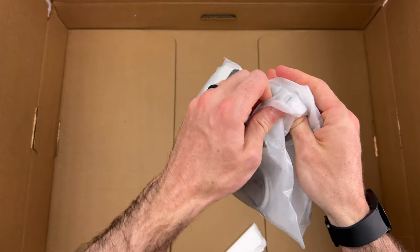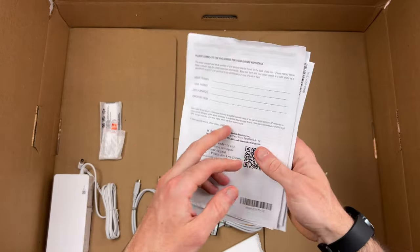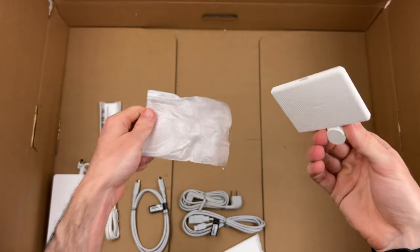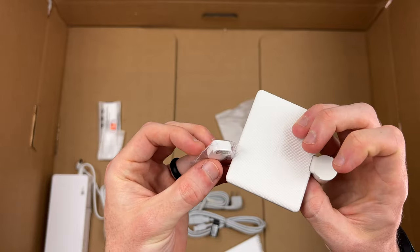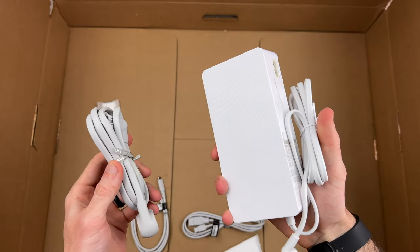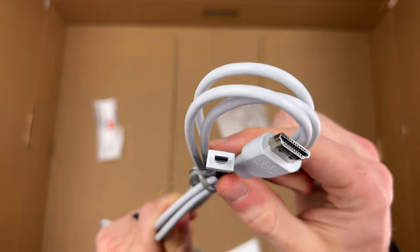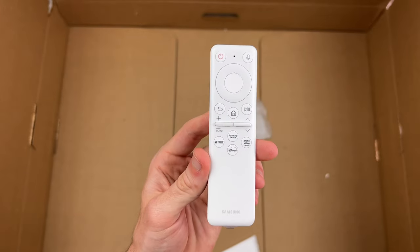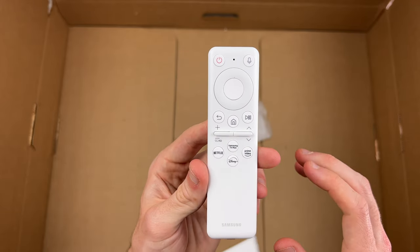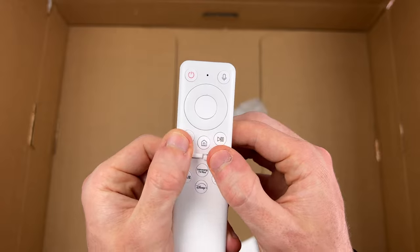And lastly we have a whole bundle of goodies here — not used to getting this many things in the box of a Samsung product these days. Inside that massive packet we just have some papers and manuals. We have our camera that is going to attach onto the back of the monitor, and there's also a little Type-C adapter that goes with it. We have a pretty beefy power brick, a Type-C to Type-C cable, and what looks to be an HDMI to micro HDMI cable. Then we have our remote — I wish there was a YouTube button, but not on this one. We have Netflix, Disney Plus, Prime Video, and Samsung TV Plus buttons, plus buttons on both sides to go up and down.